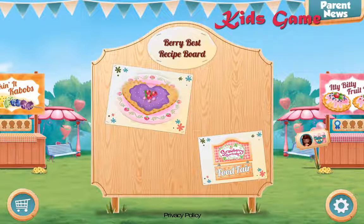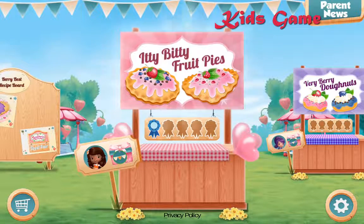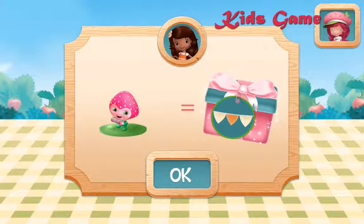Nicely done! Your new recipe is now available on the very best recipe board! Itty-bitty fruit pies! If you use Orange Blossom's favorite ingredient, you'll win a new decoration for your booth!